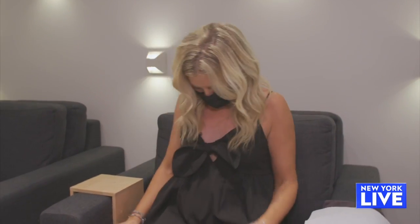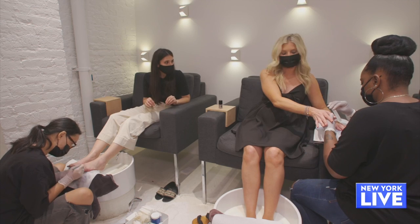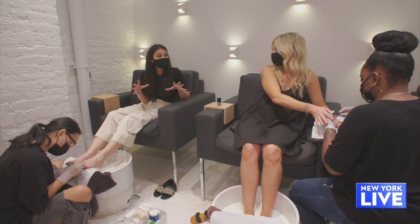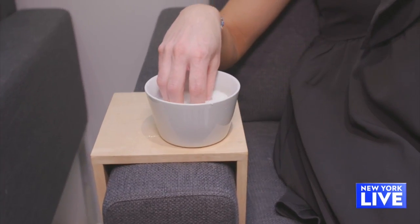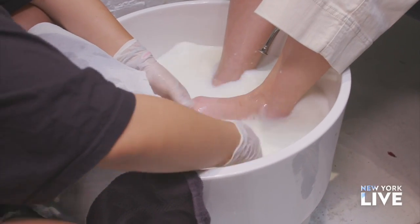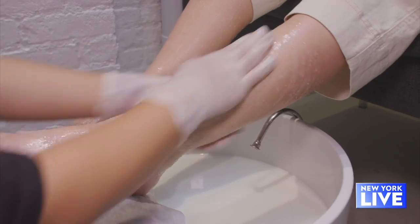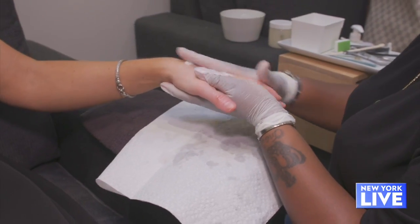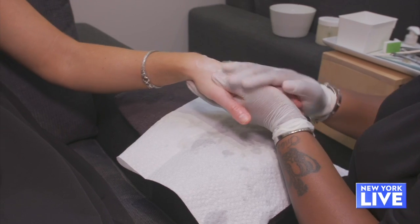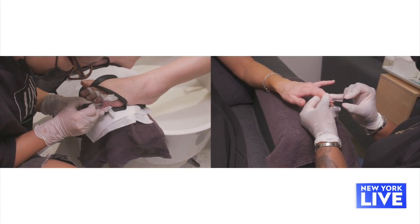We're getting the Breath of Milk and Honey treatment — I'm getting the pedicure, you're getting the manicure. I love this one specifically because milk provides good proteins as well as lipids — fats — and so this hydrates the skin and the cuticles around the nails. And then honey is a humectant, which pulls in water, so it's also hydrating the skin.